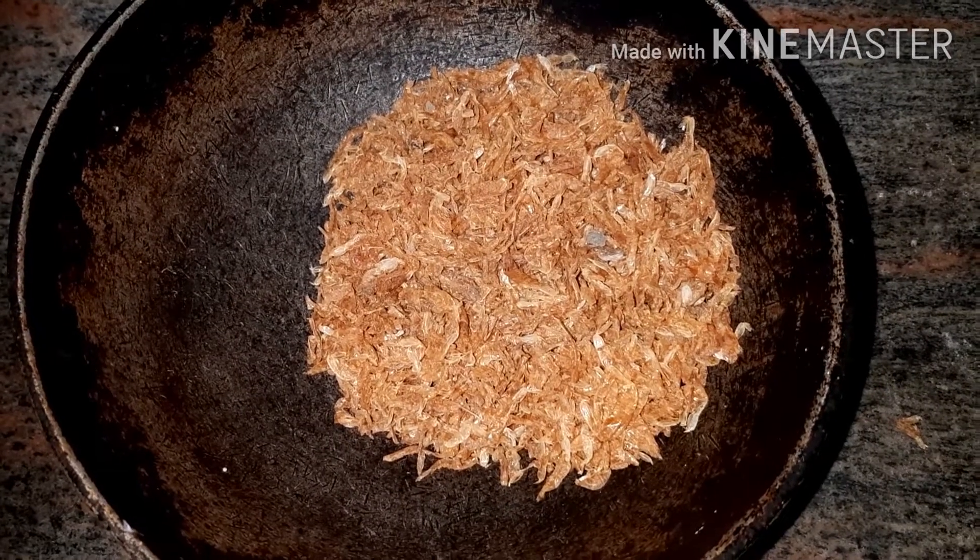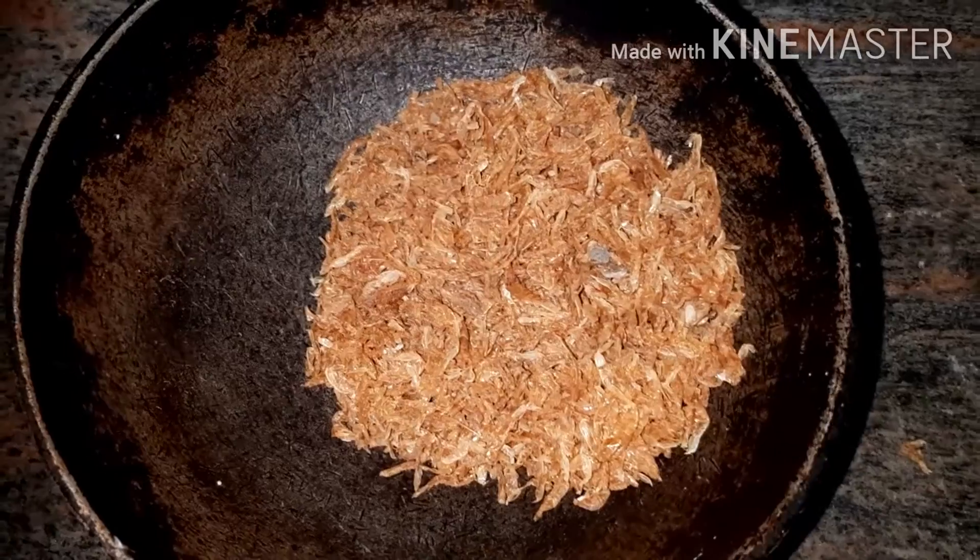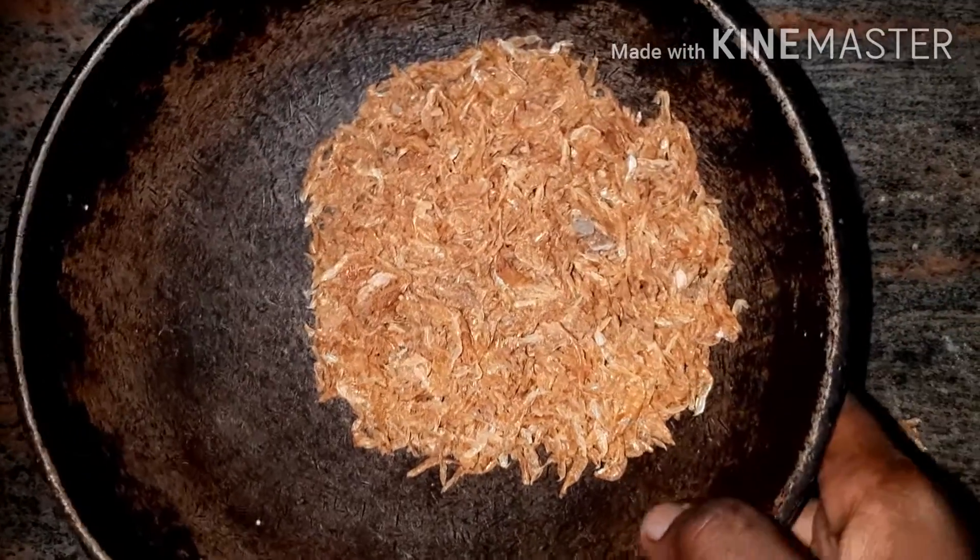Hi Friends, welcome to daily special snacks channel. Today we will look at the small noodles. How do you do?